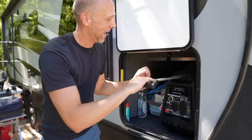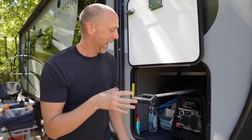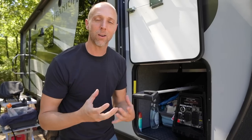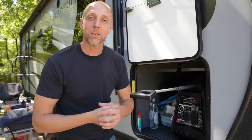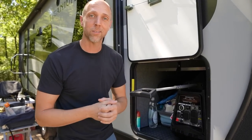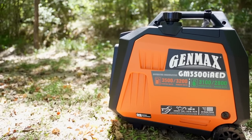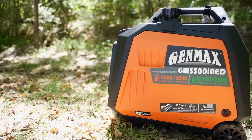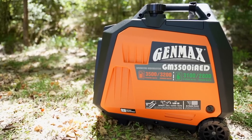It does have a telescoping handle and a set of wheels on the back. The wheels are hard rubber, not plastic, so pretty decent quality. On power: gas gives 3,500 starting watts with 3,200 running watts, and propane goes down a little to 3,100 starting and 2,800 running watts.